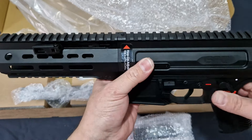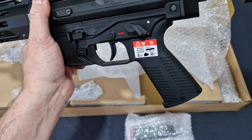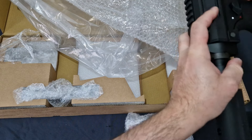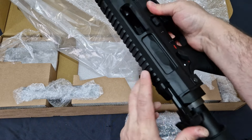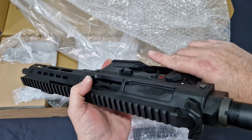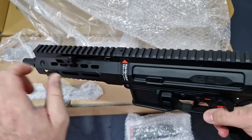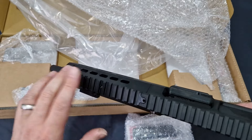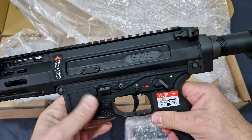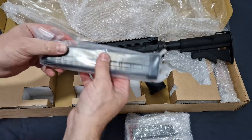Right now it comes with the tri-lug HK-style muzzle device. You get a QD mount at the front and one at the bottom as well. The mag release is fully ambi on both sides, and you can charge it from the front and lock it home. It's cut out to switch the charging handle to the other side for lefties. If you don't like the grip, you can swap it out - there's no play or wobble, which is good.